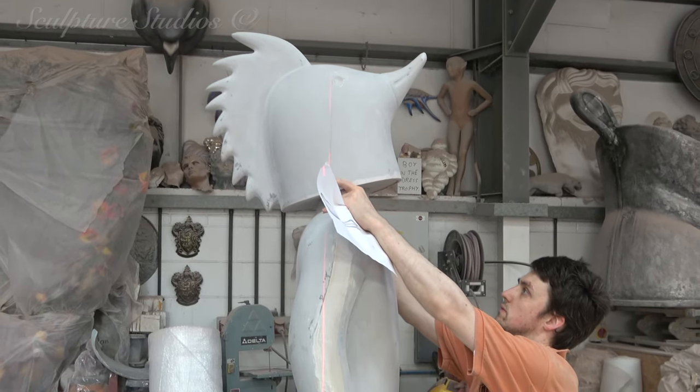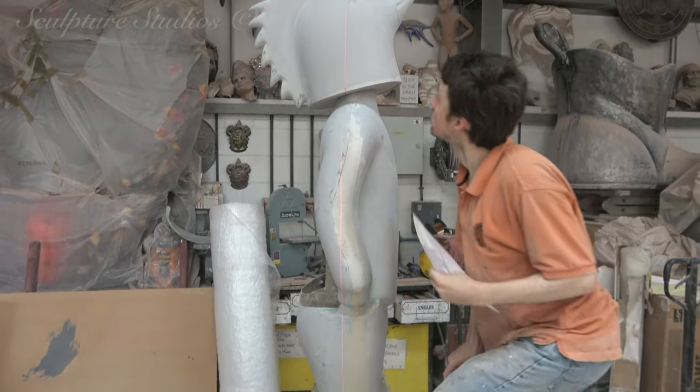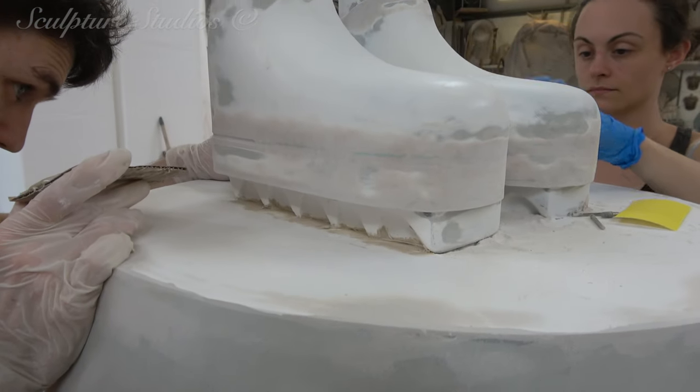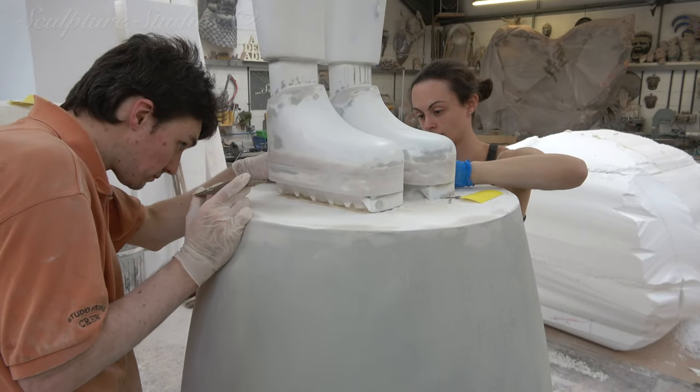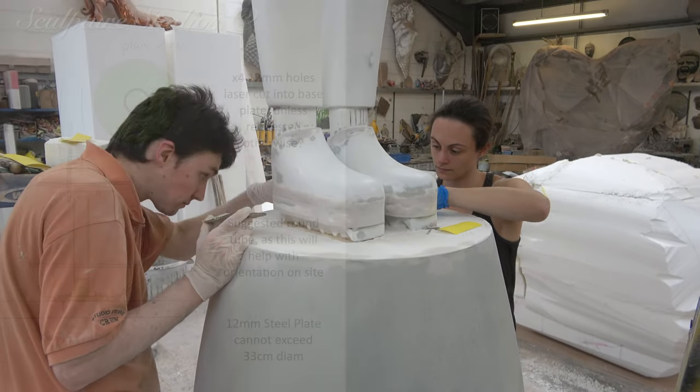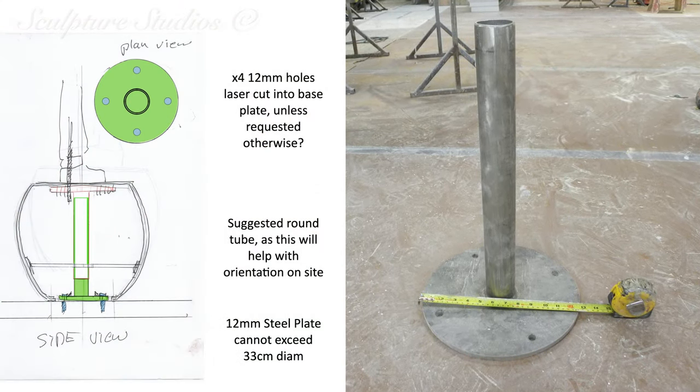Another option needs to be explored. We're not involved with the rest of the hotel construction, so we're following Benjamin West's lead on this and liaising with the appropriate teams. The decision has been made to have internal metalwork running up through the sculpture and a heavy steel base plate and pole. This base plate can be bolted and bonded to the floor on site, whereby the sculpture can then be secured down onto it.